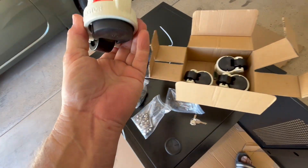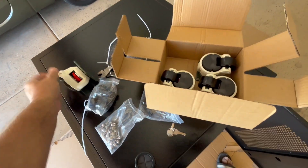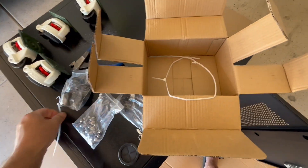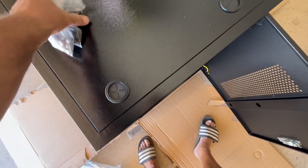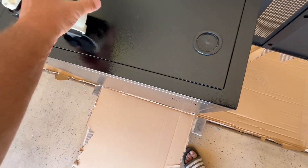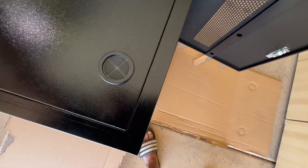These casters are very nice — different from the first set I got. They look like an upgrade. We need to get this stuff off of here so we can turn it on its side to put the casters on.